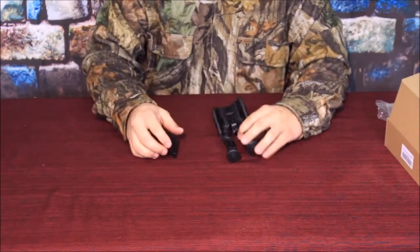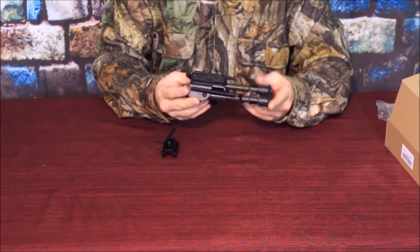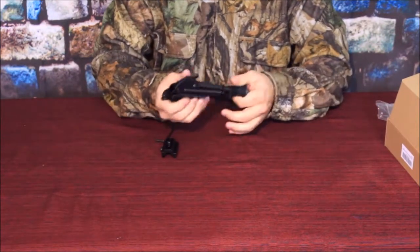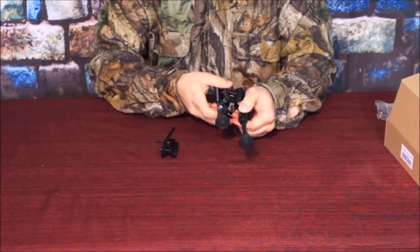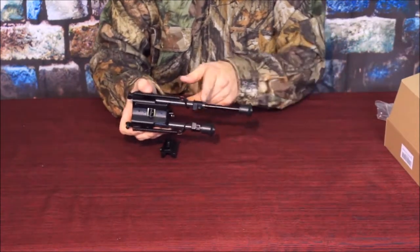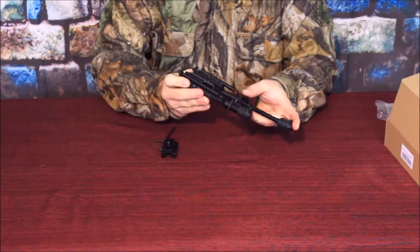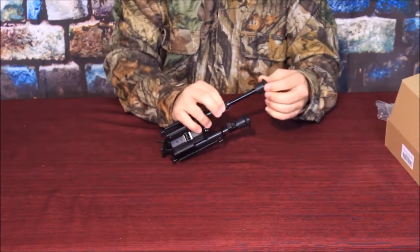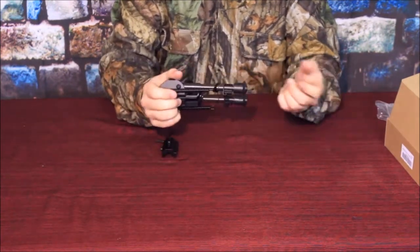Alright guys, here we go — here it is, and it is another bipod. Now this one is the identical build in terms of the way that it works. It still has the spring assembly here that locks it into the up or down position. It does have the extendable legs that extend out from 6 to 9 inches and they lock into place using these little recesses here. You just use the little button right there and slide it back in — there's a little spring that causes it to shoot out like that. You can adjust it to whatever length you want in roughly half-inch increments, then lock it all the way up nice and tight.